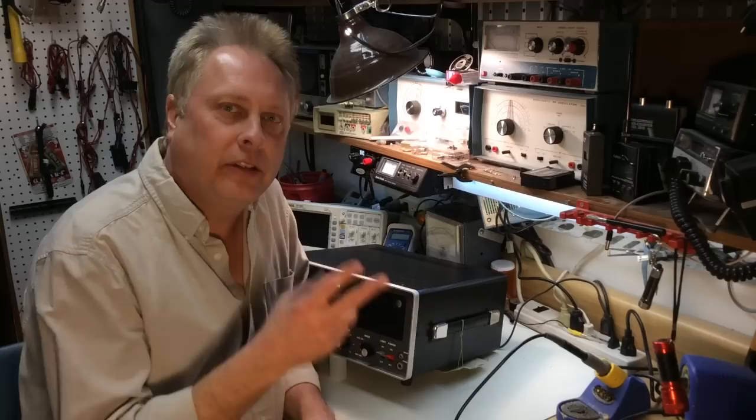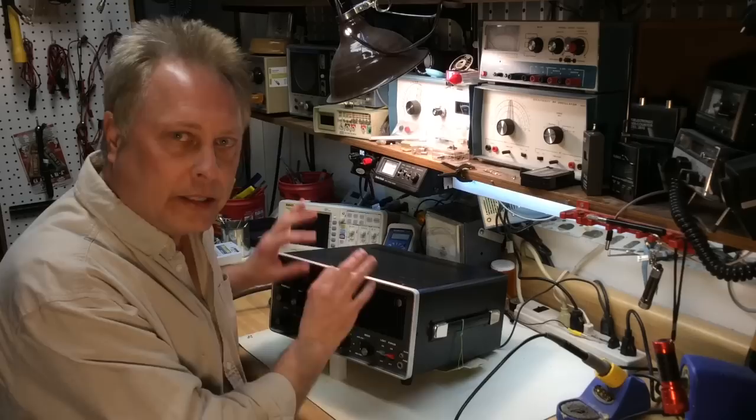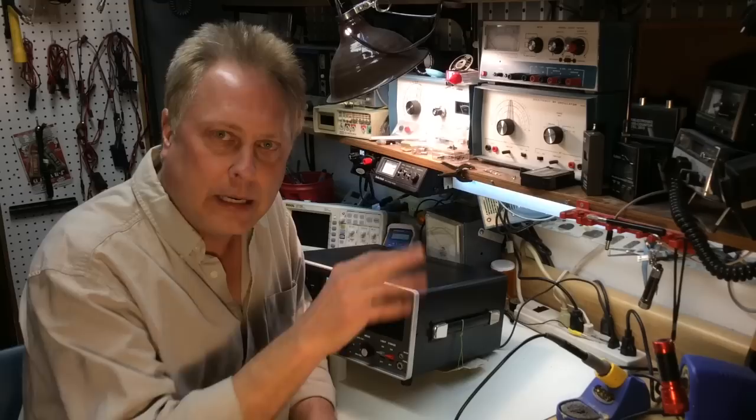If you find one out there these days, be sure and ask a lot of questions about its working condition. Realize that the electrolytic capacitors are aging in them. They are a solid state radio — no tubes. But they are a fun radio to play with, and they are a hands-on radio. A lot of fiddling with the dials and controls as you change frequencies, unlike some of today's modern receivers where you just dial up the frequency and you're there. So if you like hands-on, you'll like this radio.